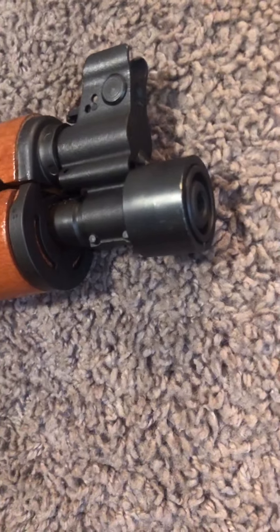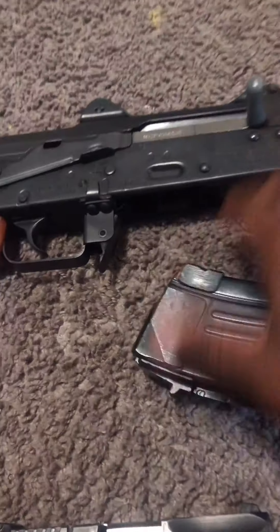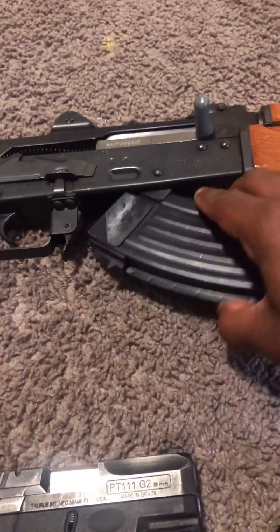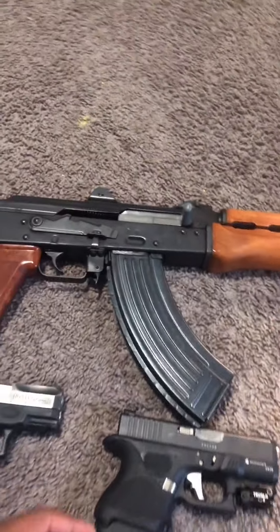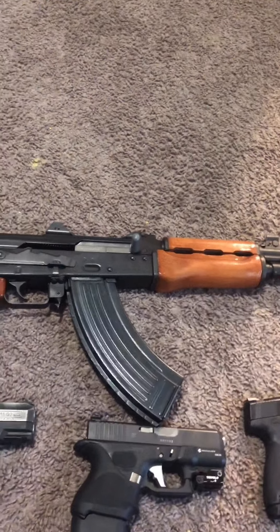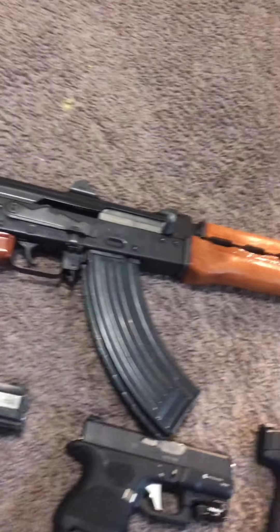I didn't touch the muzzle brake. I have a Bakelite mag, but right now I just have the steel mag in. Let me eject it for you guys. Overall, man, I love this gun. It's very collectible. A lot of people like to say it's a novelty gun. I don't plan on using it for novelty — it's solely for protection with me. But enough about the M92. Let's move on.